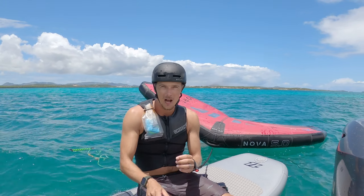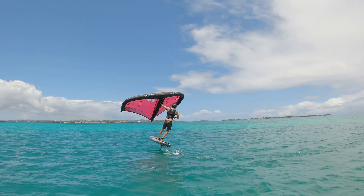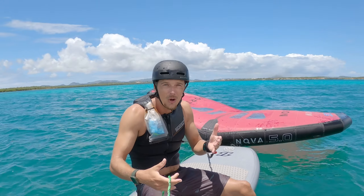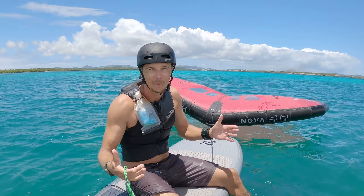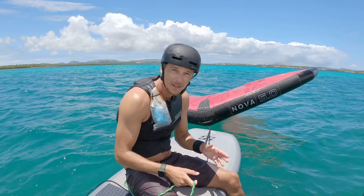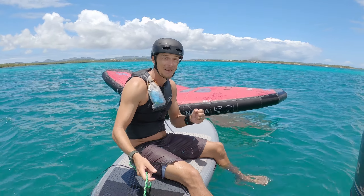Here we go. Today we're talking about a big topic — how to do our jive. This is a fun thing to work on because if you get good at these, you're going to be able to ride in lighter wind because you can stay on foil, and also maybe ride for a bit without getting wet and wiping out every time you want to turn around.